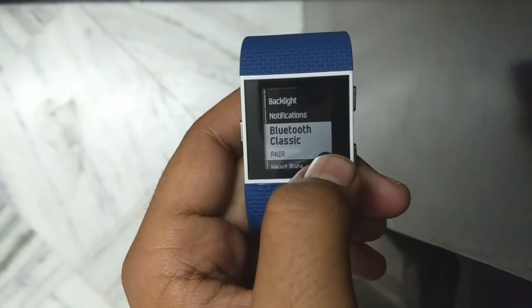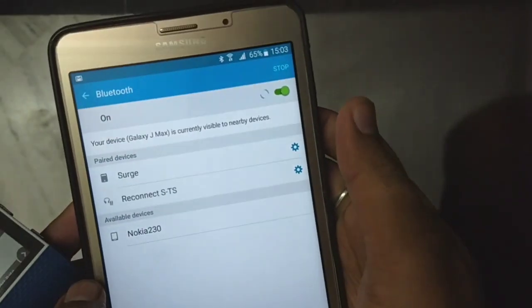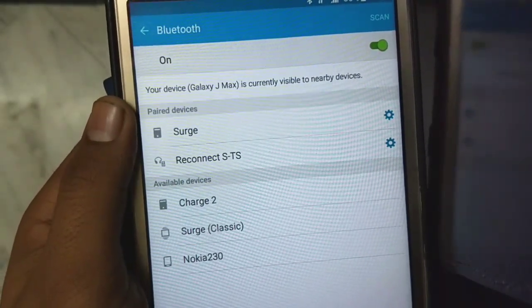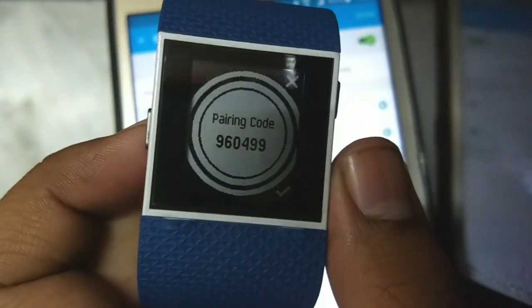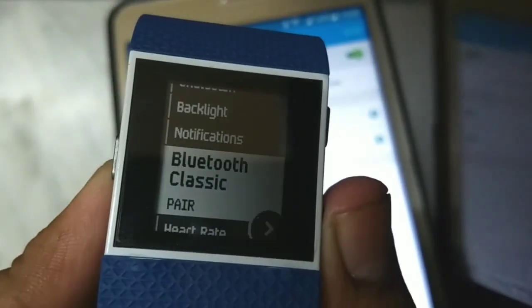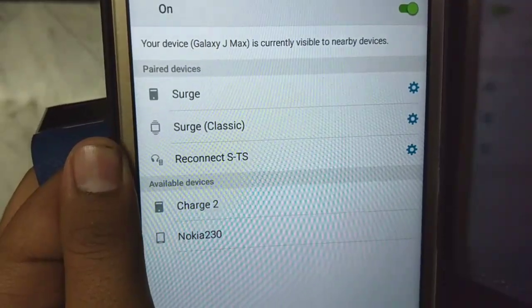If you are pairing with your device for the first time, you have to select Pair. Then on your mobile phone or tablet, scan and find the Bluetooth Classic option. Connect it with your device. You will get a pairing code on screen — confirm it to complete the pairing. Now my device is connected with my tablet.